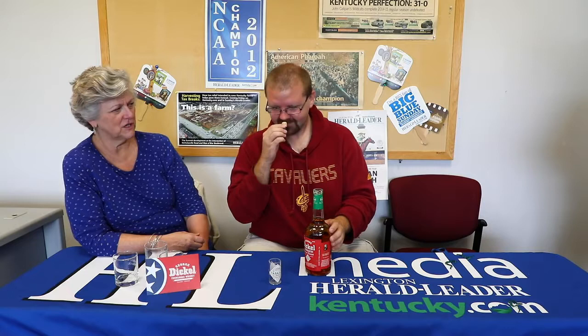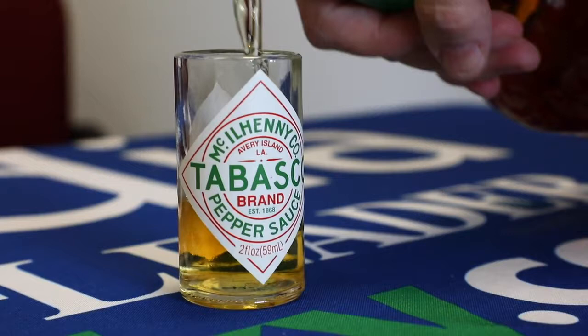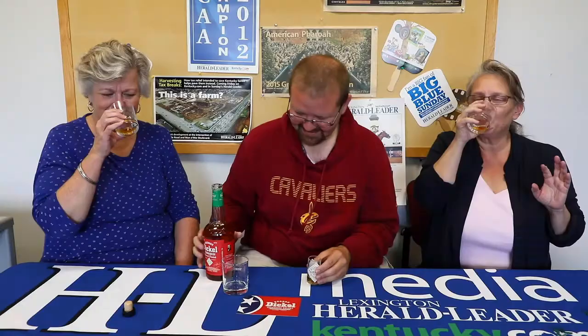That's a very nice sound. Have a whiff, Josh. What do you think? Smells Tabasco-y. Oh, it really does. That's going to be soft. That's going to be... oh my God. You can have it in a little shot glass if you want. I want just a tiny amount — just two drops. It smells like whiskey and Tabasco.